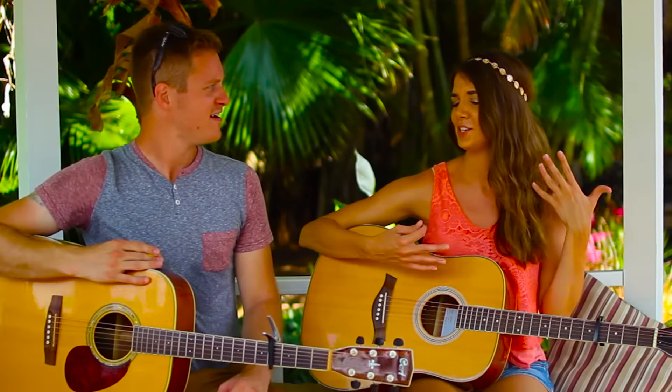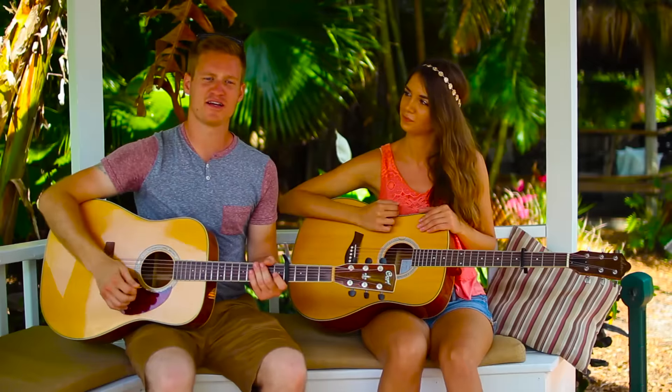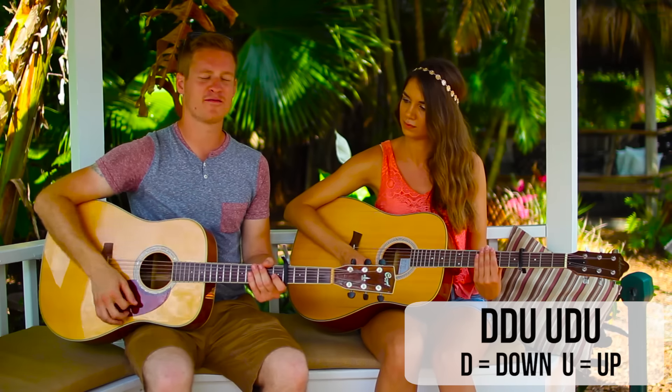So Jesse, do you want to actually teach us the strumming and chord progression? I would love to. So it's super simple. It's just going to go down, down, up, up, down, up, down, down, up, up, down, up — over and over.